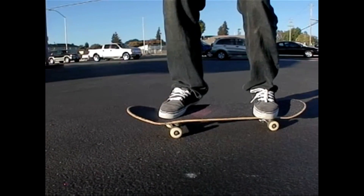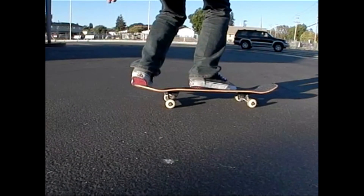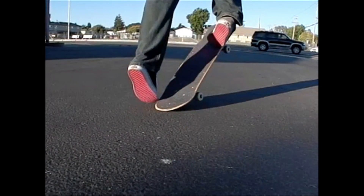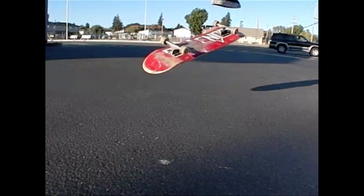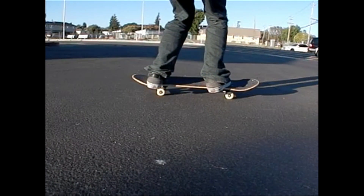Practice getting your front foot on right where I have it, right there. Imagine doing this exact trick right here, except take off your back foot, catch it right there with your front foot, and then just put your feet down.